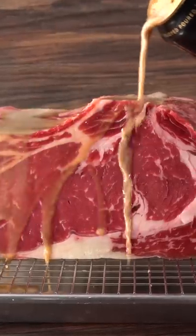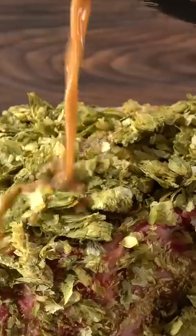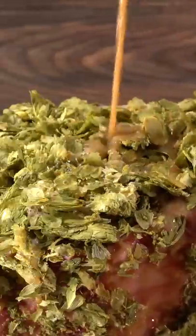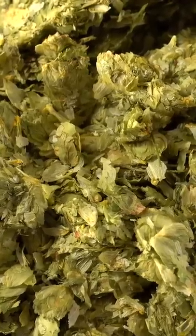This is me attempting the world's first beer dry-age experiment. I went a little crazy on this one because not only did I use beer, but I also used beer hops. If you are unfamiliar with beer hops, this is what it looks like. You can't make good beer without hops, so my thought was: if hops make good beer, they have to make a killer dry-age steak.